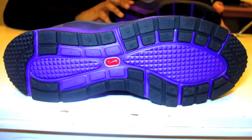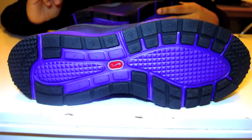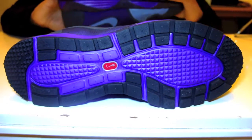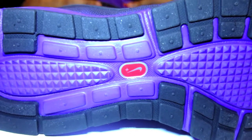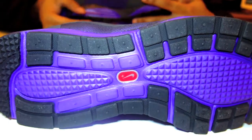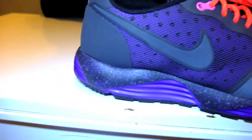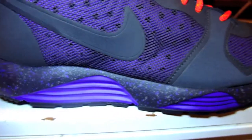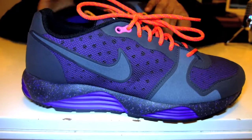It says Lunar on the side but it doesn't feel like Lunarlon here, so it's probably injected or modular — in different sections within the midsole. As you can see, it does come with Nike+ technology so you can track your runs, see your distance, how fast you're going, all that great stuff. The rigid Phylon midsole gives you that extra absorption when hitting the ground and that extra spring.